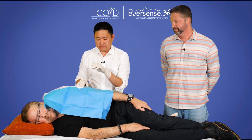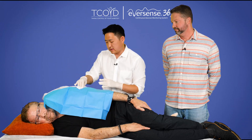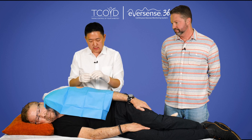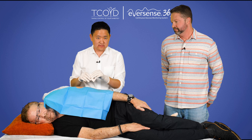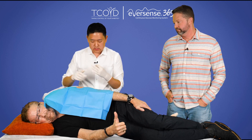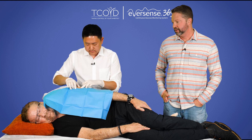All right, so we held pressure for a few minutes, and that just helps reduce bleeding after the procedure. And now we're going to use SteriStrips to close up the site. Patients are always really excited to find out that there's not going to be any sutures or anything like that. So it's just little SteriStrips. Are you excited about that, Steve?